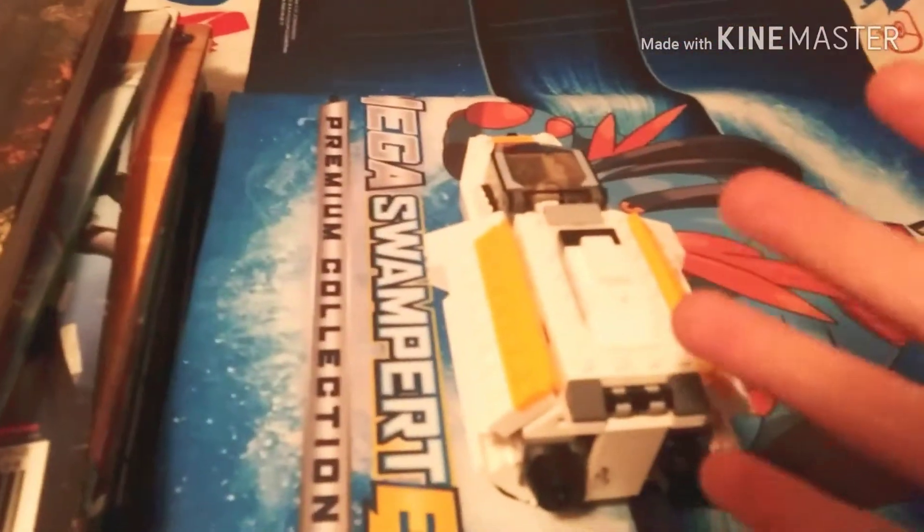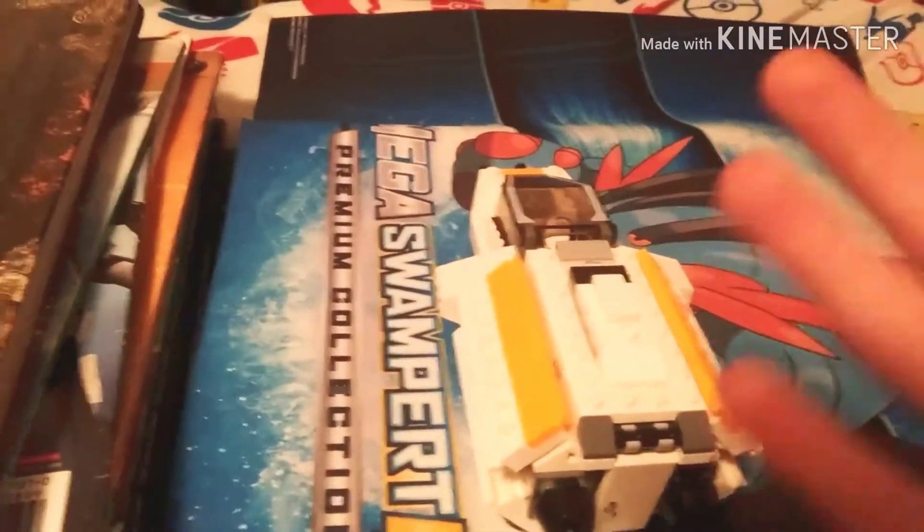I feel like this is a pretty cool set, and that's pretty much it about it. It is pretty cool. But anyways, I'm going to show you a cool Lego gun you can make, and a cool minifigure overall.